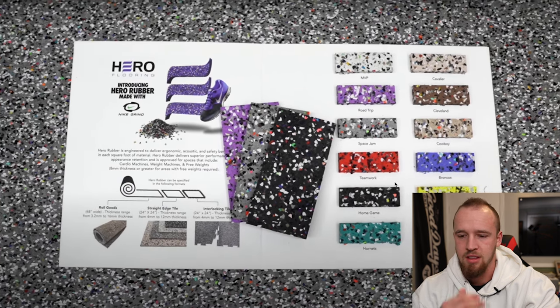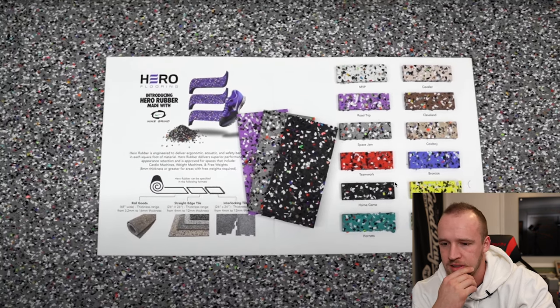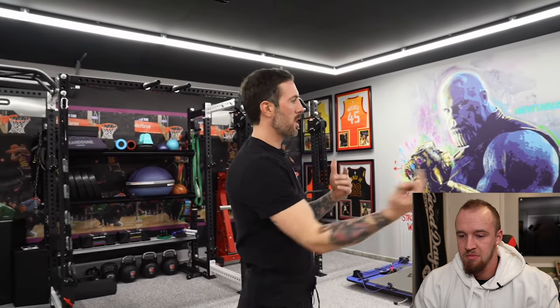Throughout the product there's a flex of all kinds of different colors. What it is is recycled Nike shoes. When you go to a Nike store in a mall and there's a place to turn your shoes in, that's what this ends up being - they grind it all down and turn it into turf and rubber flooring like this. I'm super excited to have it here; it feels awesome, looks great, and it's a product I'm super happy about.